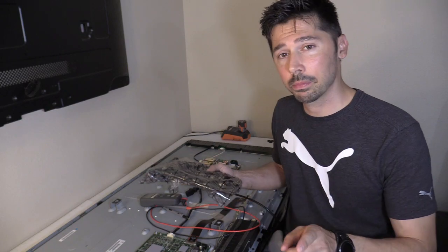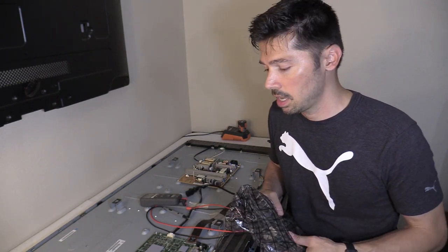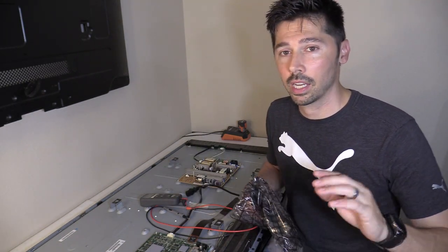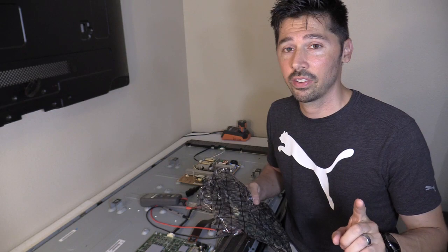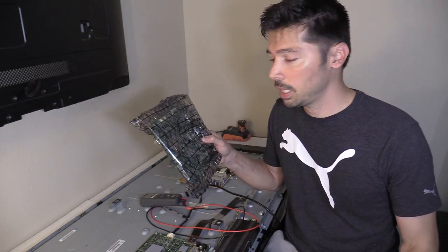I did get a board a few weeks ago from TVPartsToday.com. They sent out the wrong board but I talked to Sarah — she said she'd accept the board back and give me a full refund. Still waiting on that refund; they got the board and I'm still waiting for them to process it. It's been a while, so I tried my luck with eBay.